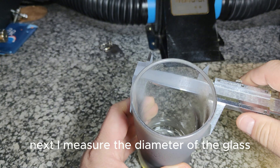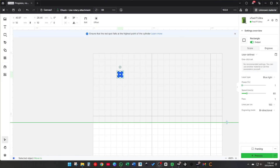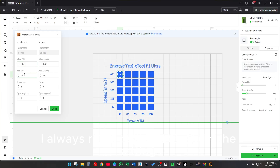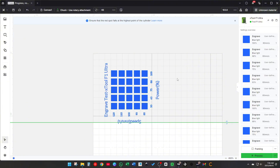Next, I measure the diameter of the glass so I can enter the exact size into the software. Before engraving the final design, I always run a test grid to dial in the settings perfectly. The cost of an extra glass here will pay for itself by preventing hassle in the middle of a batch job. Preparation is always better than putting out fires later. I use 140 lines per centimeter for glass — it gives a smooth, even finish without building up too much heat in one spot.